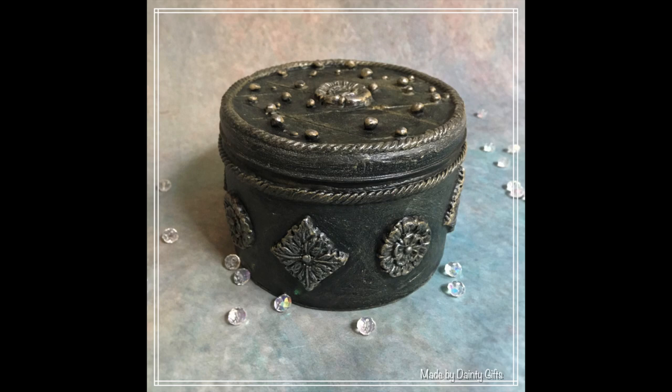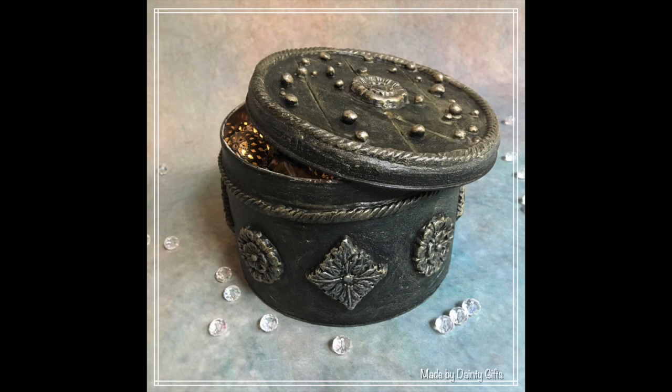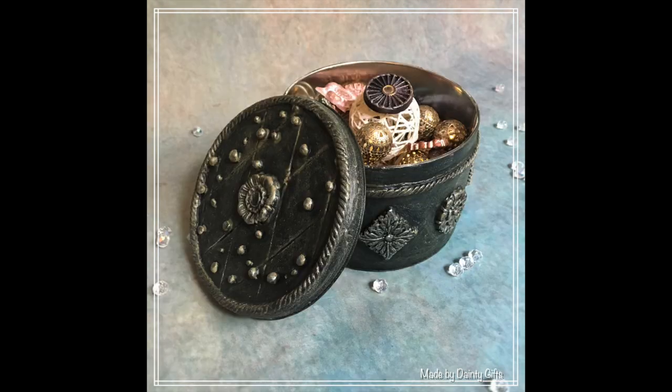Hello everybody, welcome back to my channel. In today's video I'm going to talk you through how I made this lovely little tin — how I decorated it out of an old biscuit tin that I had lying around at home.